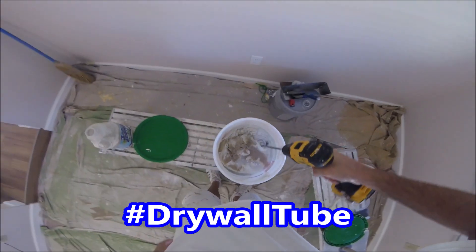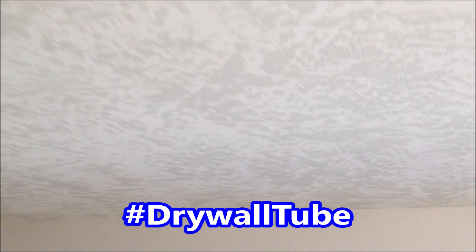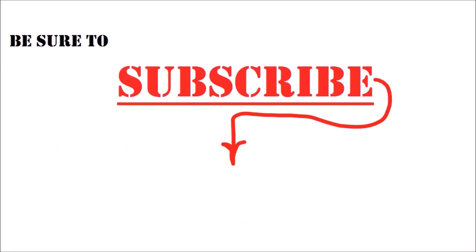Coming up, I'll show you how I skim coat the final section of this bedroom ceiling. I'll also give you a sneak peek of how I apply the skip trowel texture to the skim coated ceiling, all the tools you'll need to apply it, and all the materials and tools you'll need to mix it. If you watched this whole video, leave a hashtag drywall tube in the comments — that way I know who's watching. If you want to step up your drywall, texturing, or painting game, hit that round icon in the middle of the screen. If you've got a friend that's a contractor or DIYer, be sure to share this video with them on Facebook or Twitter. Thanks so much for watching.